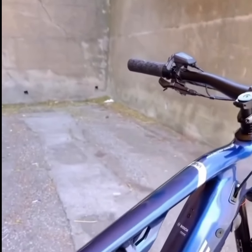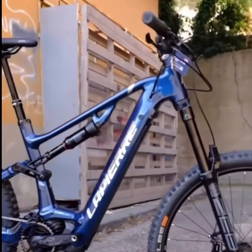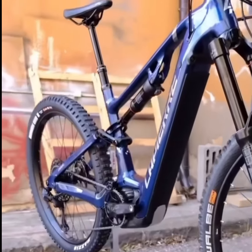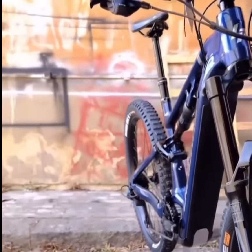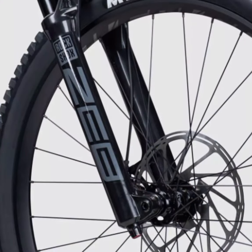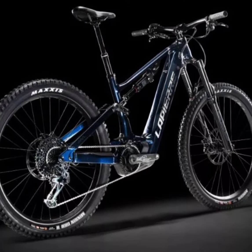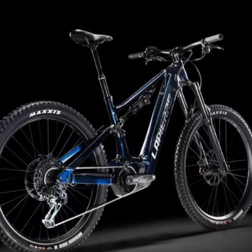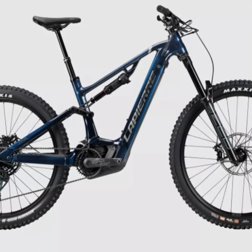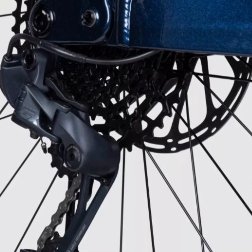The transmission is robust, featuring SRAM's GX Lunar Eagle 12-speed rear derailleur, X01 single-click Eagle e-bike specific shifter, E13 e-spec plus aluminum crankset with a 34-tooth steel chainring, and the PG-1230 Eagle 11-50 tooth cassette. The braking system is top-of-the-line SRAM Guide RE brakes, designed for EMTB needs with Code 4-piston calipers and Guide levers, paired with 220mm centerline discs at the front and 200mm at the rear.